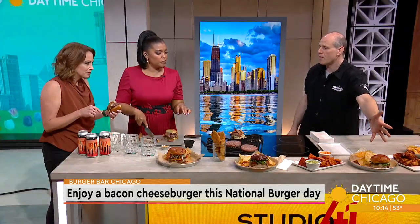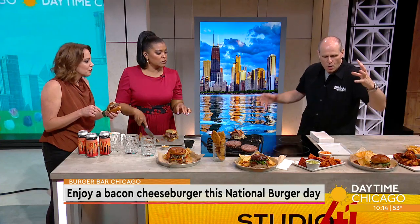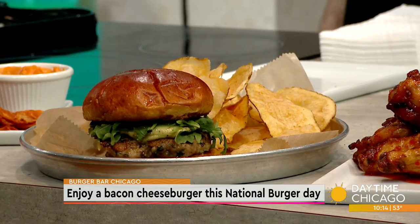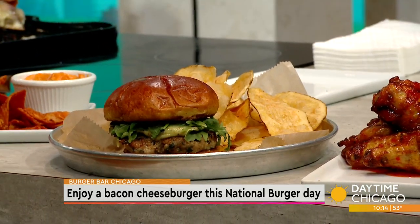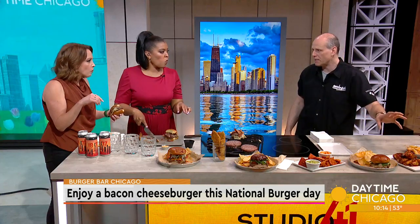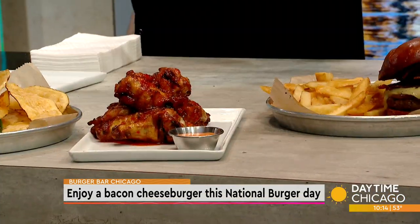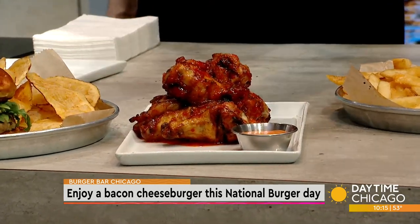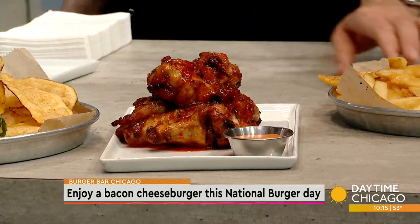And then this is our chicken burger, one of the best-kept secrets on the menu. We bring the chicken in, grind that up, and it gets seasoned with fresh herbs. We do a pesto aioli on it, nice fresh-cut tomato, and some arugula. And then our ever-spectacular grilled wings — this is our sassy, a little bit of sweet and sour. It's our Asian sassy sauce with a little bit of sriracha aioli.